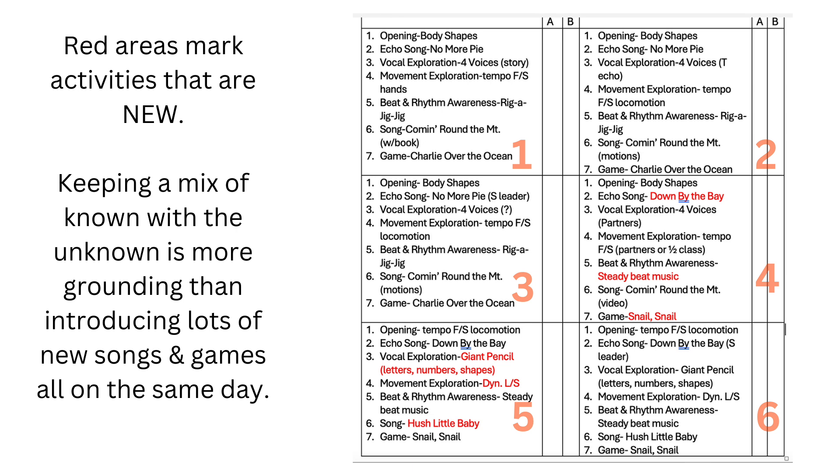Now here's a look at the entire plans for six weeks, with red areas marking new learning. Keeping a mix of known with the unknown is more grounding than introducing lots of new songs and games all on the same day.